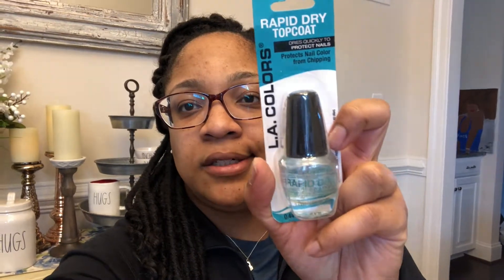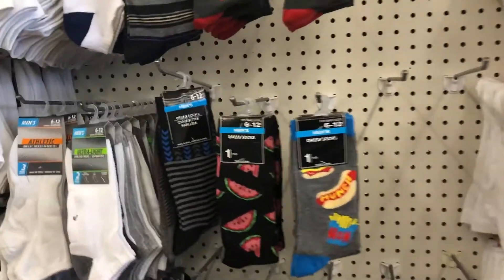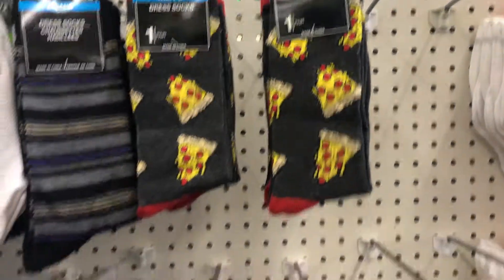I got this rapid dry top coat from LA Colors because I'm going to DIY some nails. Then I got Valentine socks with hearts and glitter on them — they were cute. They always have good socks at the Dollar Tree. I also got some rubbing alcohol — I need this for my Cricut to clean it off. And I got the multi-purpose cleansing cloths and reusable handy wipes.